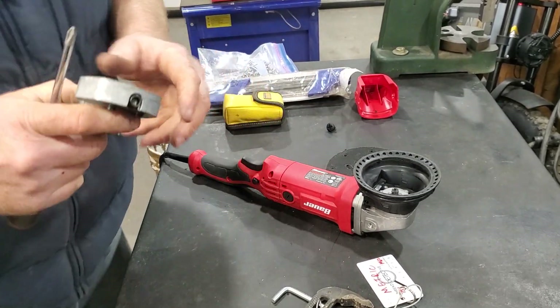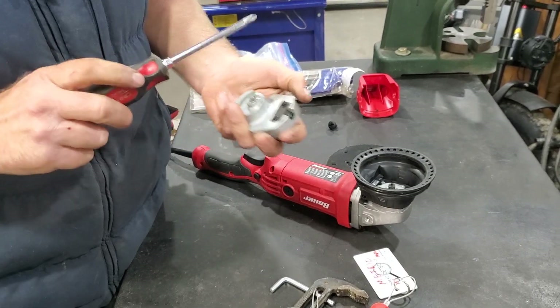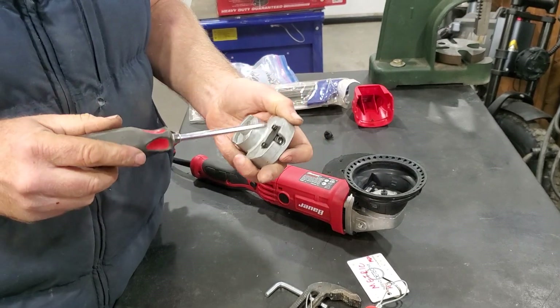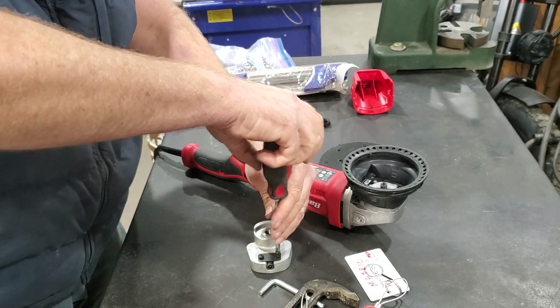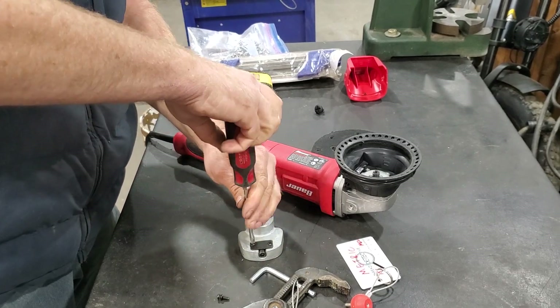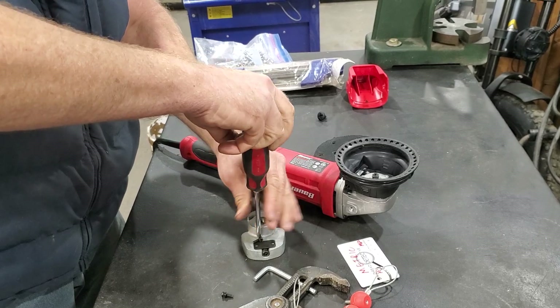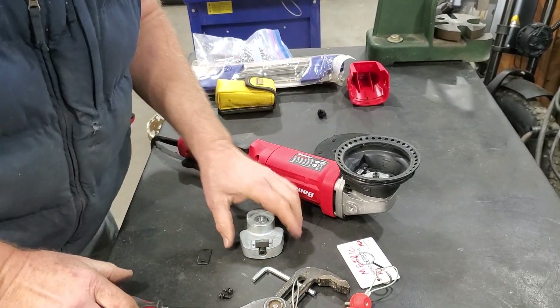There are a number of negative reviews about this tool, so you really do need to service this eccentric head. I'll just pull it apart, and now we'll be able to see the eccentric weight that's adjustable — the eccentricity of the weight is adjustable. And there it is.